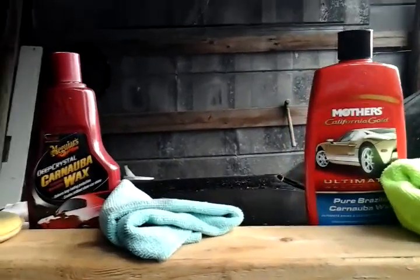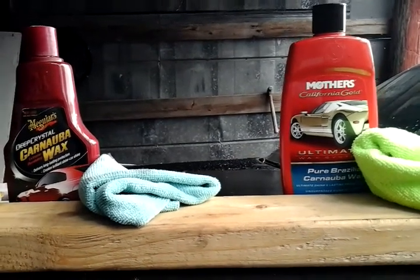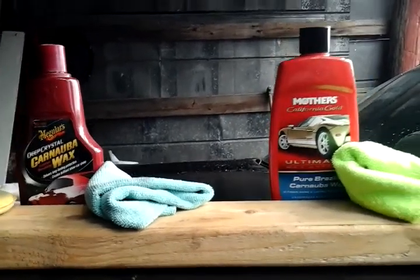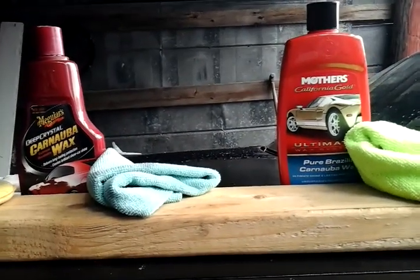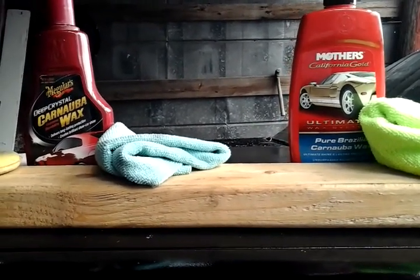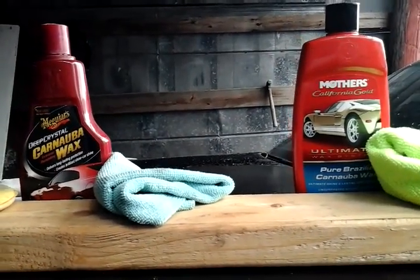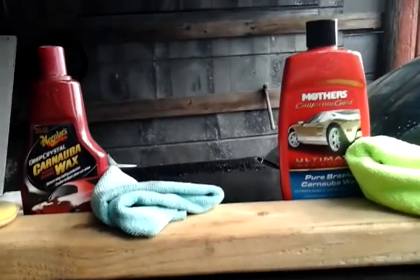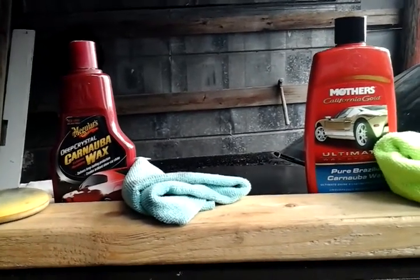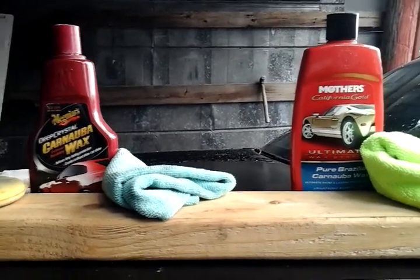The winner here is the McGuire's Deep Crystal carnauba wax. Both waxes are good, but the beading action is a little better on the McGuire's Deep Crystal. I would recommend both waxes though. The Deep Crystal is good stuff, and the Mother's is good stuff too — I can't knock it — but it's a little pricier and it doesn't bead as well as the McGuire's. How it beads water is most important, that's what I always tell you guys.